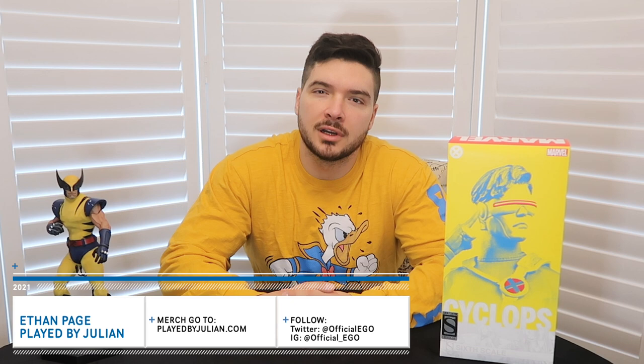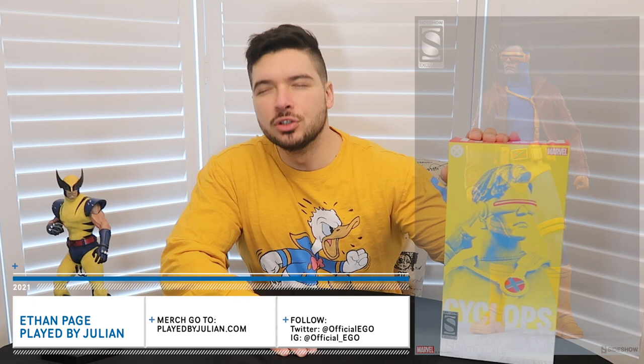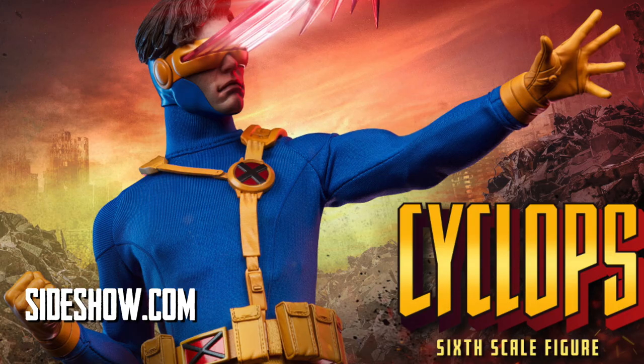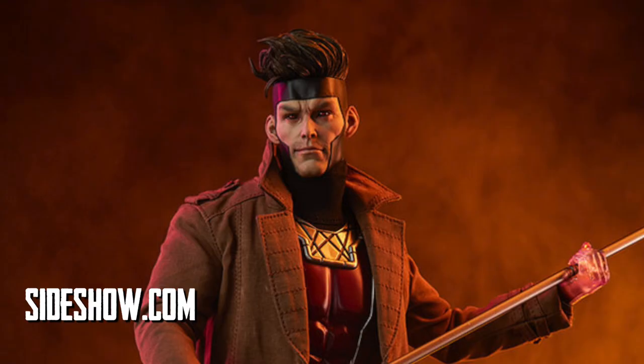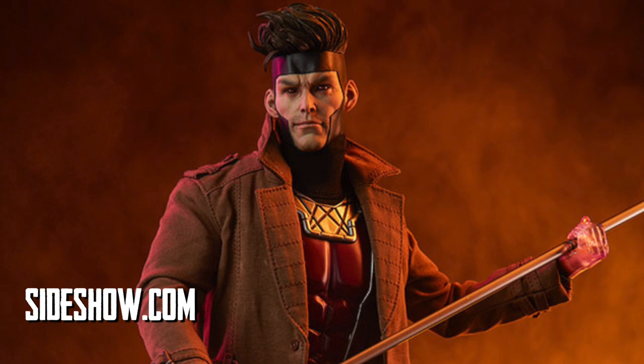Thankfully, Sideshow Collectibles hooked me up with one of their exclusive Cyclops figures that will look amazing and perfect with his not-so-best friend, Wolverine. So this Cyclops, we're going to unbox, open and check it out — available at Sideshow.com. I currently have this Wolverine, the Magneto of the same line, and I've pre-ordered the brand new Gambit which will be coming out soon. Can't wait for Gambit.